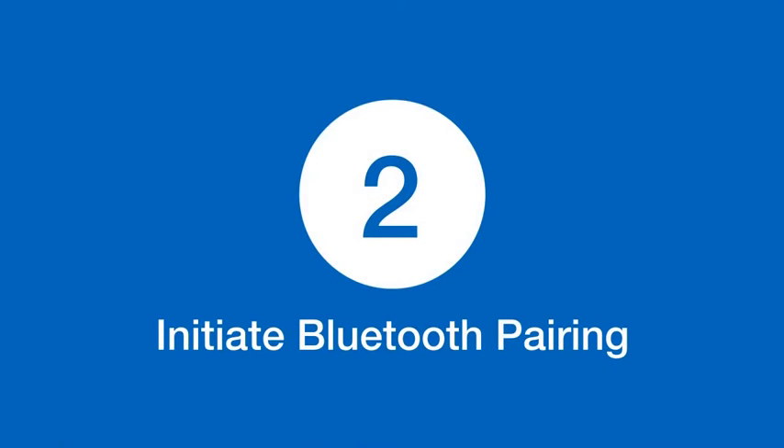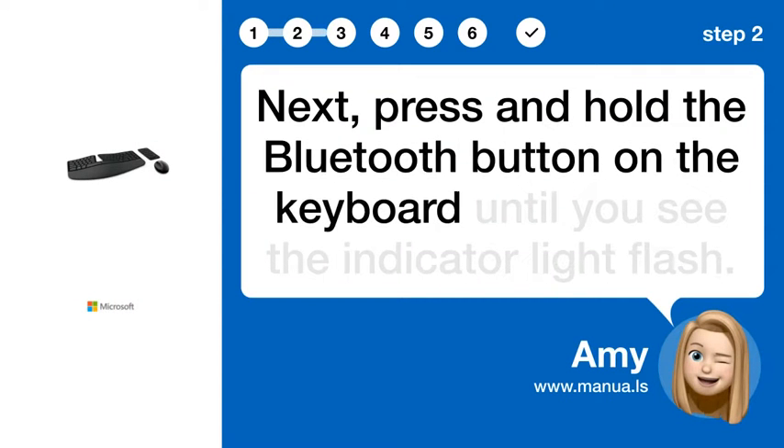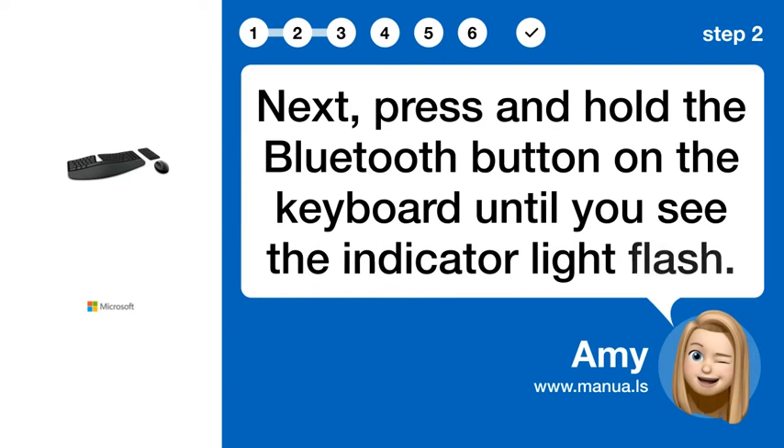Step 2: Initiate Bluetooth Pairing. Next, press and hold the Bluetooth button on the keyboard until you see the indicator light flash.